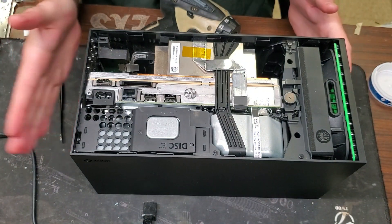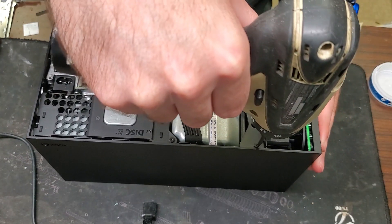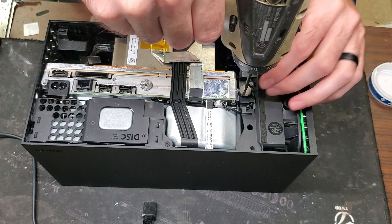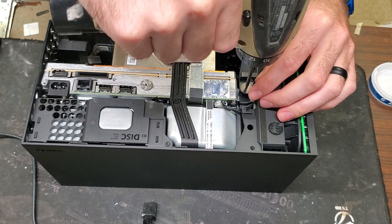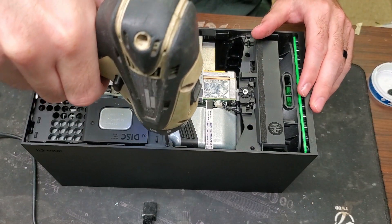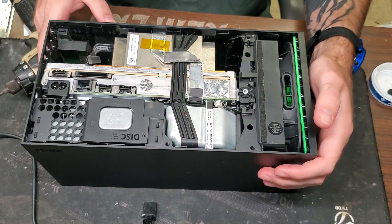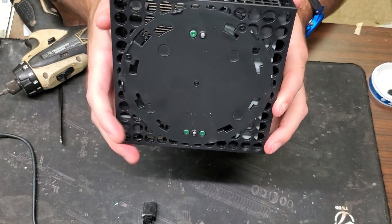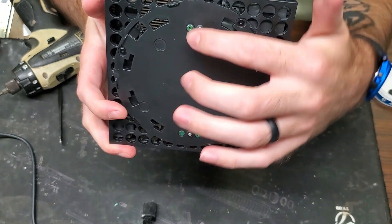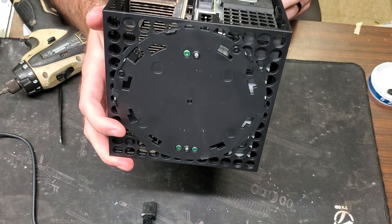Now that we have that off, we have access to the screws on the bottom as well as the screws up here. There are four screws right here, and then on the bottom there are two green screws down here, one green up here, and a black screw right here. We'll go ahead and take those out.